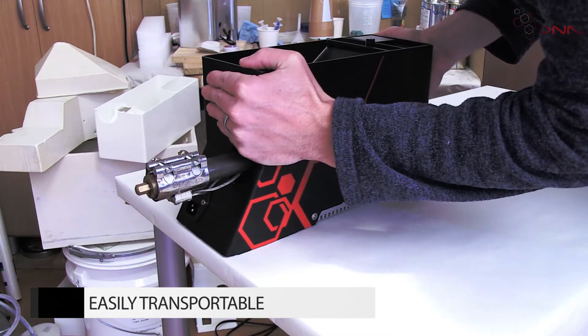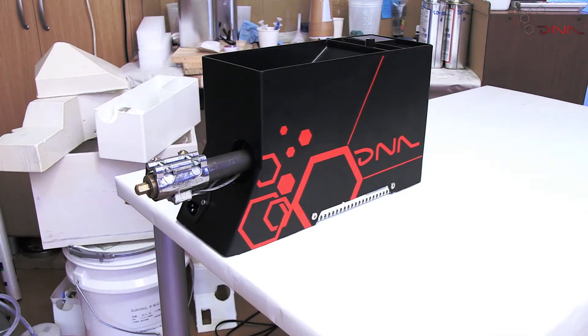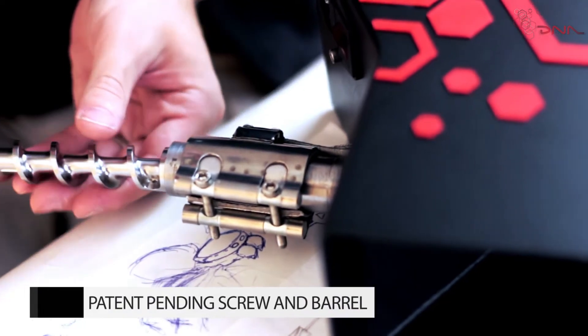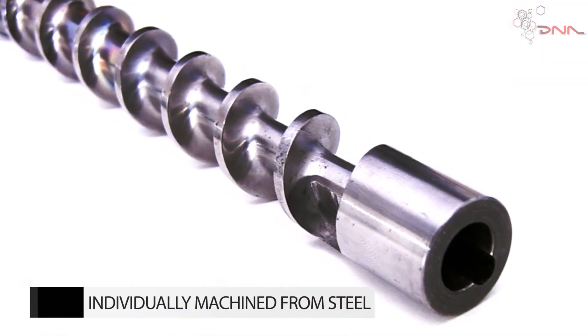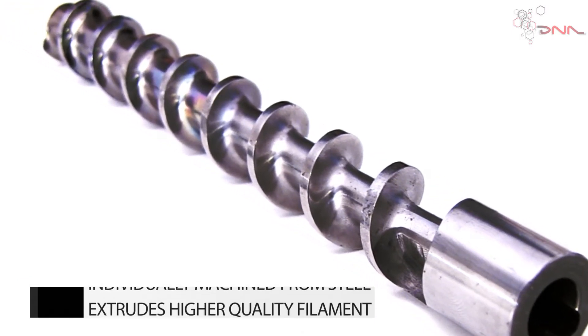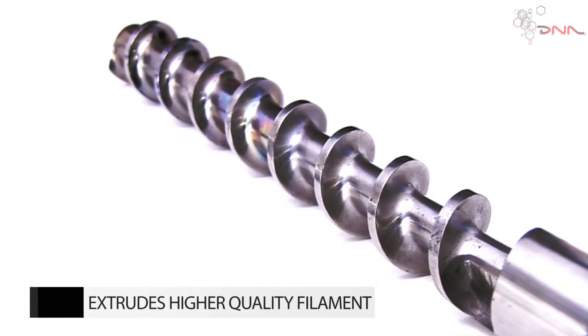the DNA extruder weighs an astonishing 4.7 kilograms when fully assembled — by far one of the lightest. Our patent-pending extrusion screw and barrel help promote higher pumping pressure for extraction of water vapor and air from the filament, all leading to higher quality filament being extruded.